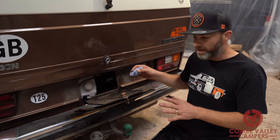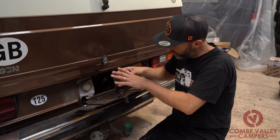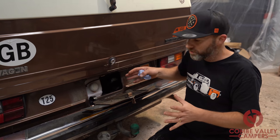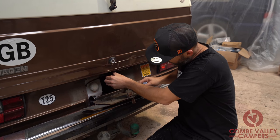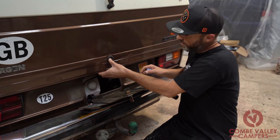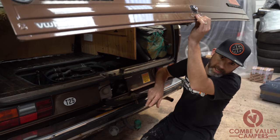I've seen a lot of van owners trying to get a funnel in to fill up with their oil, or using extended coke bottles and all sorts of stuff. What most people don't know is that tube is actually telescopic and will come right out. You can get better access just by opening the boot slightly and you can put your funnel in there.